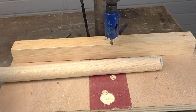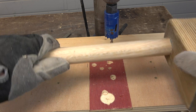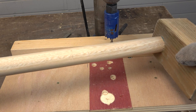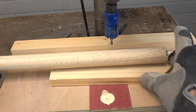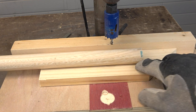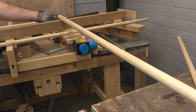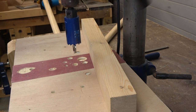This hole saw is the same diameter as the wooden rods. Then, to protect my DIY drill press table, I put a sacrificial piece of wood under the rod. The wooden rod must rest perfectly on the sacrificial piece all along the piece. And to keep it stable, I rest this end of the wooden rod here.